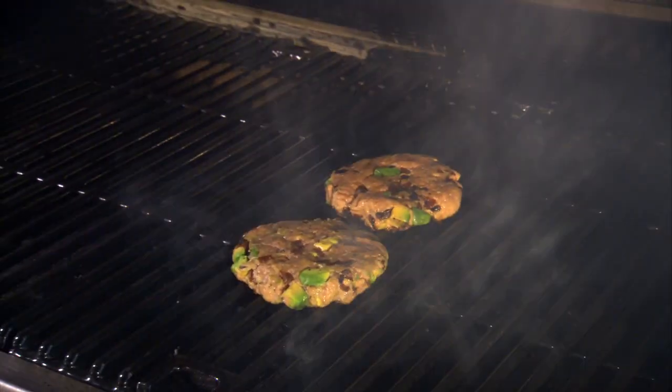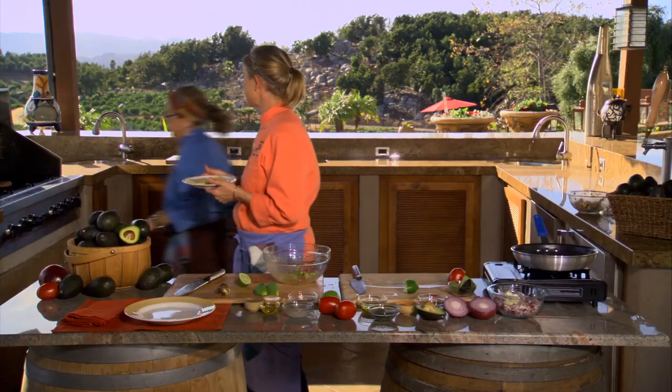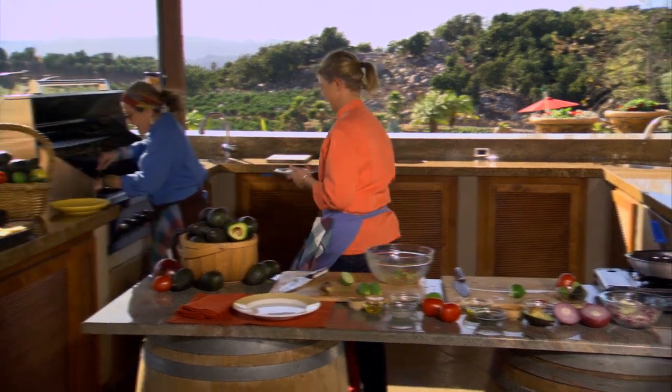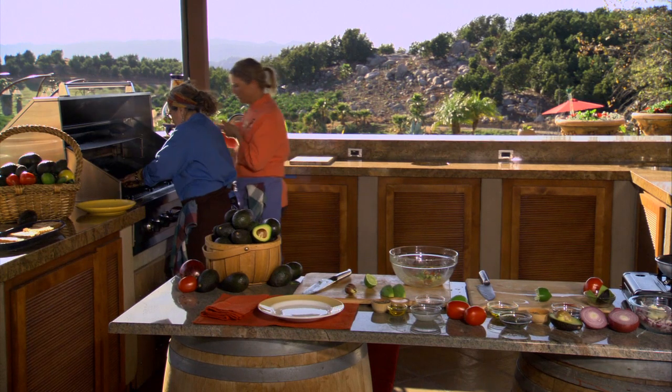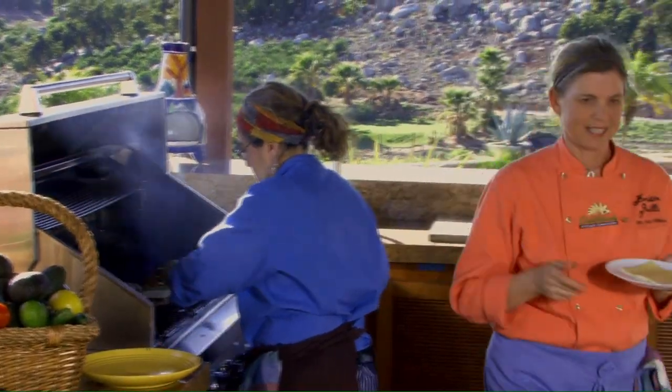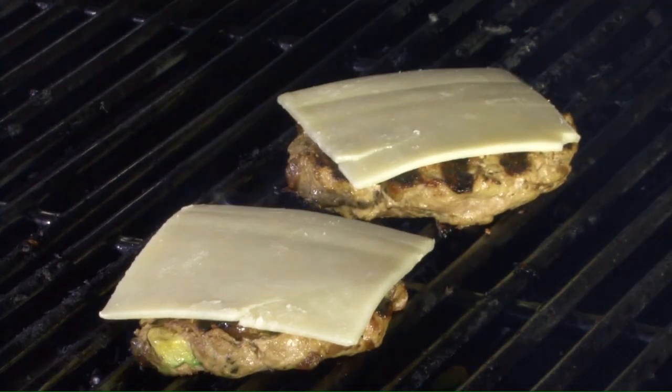I've got some sharp cheddar cheese here. As soon as we flip those burgers, we're going to put the cheese on top so it melts. Look at those — oh my gosh, I cannot wait to eat them. They are really nice looking.